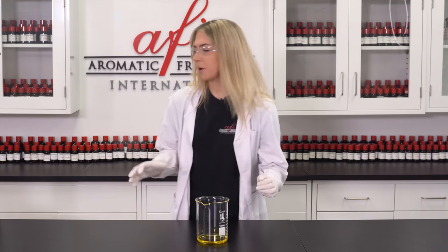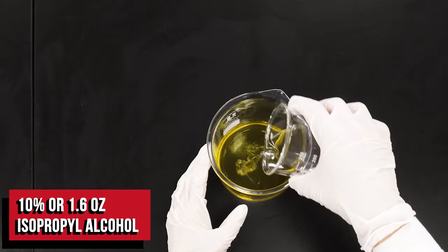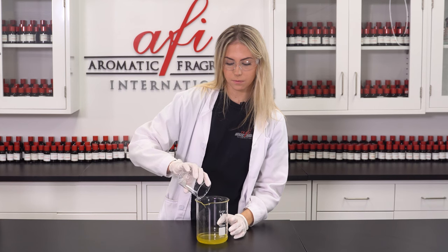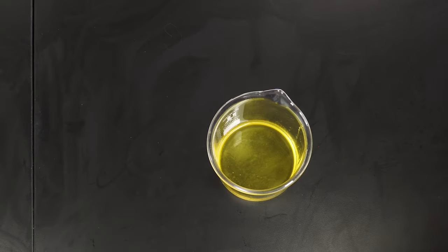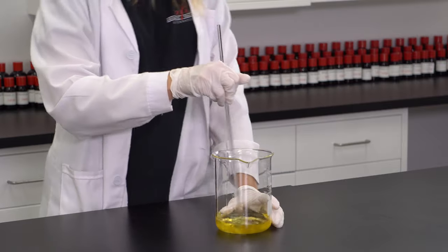Now that we have that all mixed up, we're going to grab our isopropyl alcohol. This will really help disperse the fragrance molecules throughout the air, meaning you'll be able to smell it way more. Okay, now that I have that poured, I'm going to mix this up. That's looking pretty good.